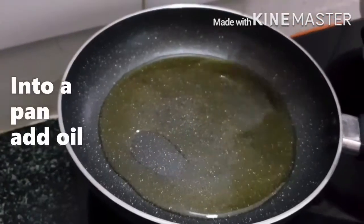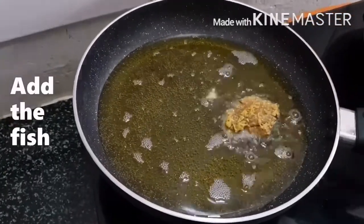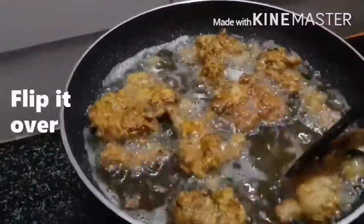To the pan add oil. Once the oil becomes hot, add the fish and allow it to cook for some time. After that, flip it over. Once the fish is well cooked, transfer into another plate.